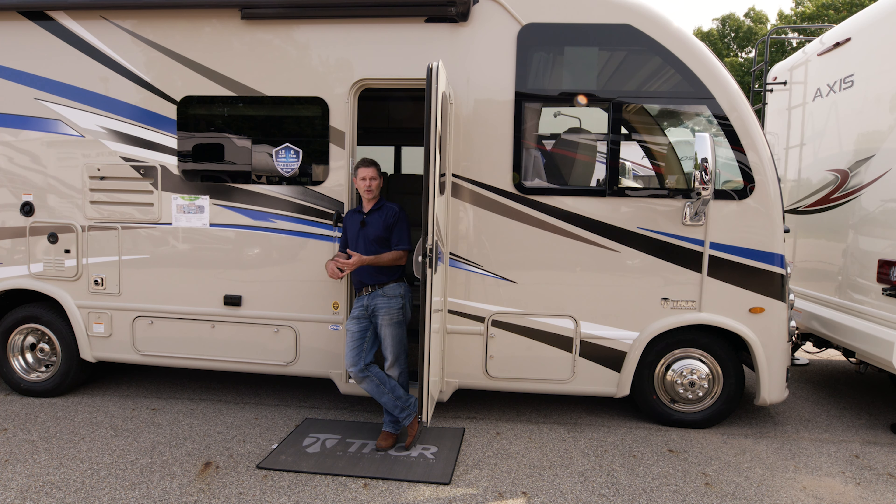While you're out there hooking up electric and you want cable TV — if the campground offers it — this is your coax connection. You spin your coax right here, run it from here to your campground connection, then go in and scan your TV. We're going to show you how to do that when we head inside.